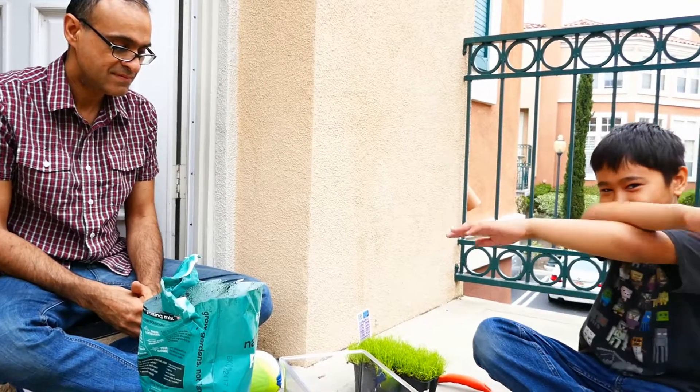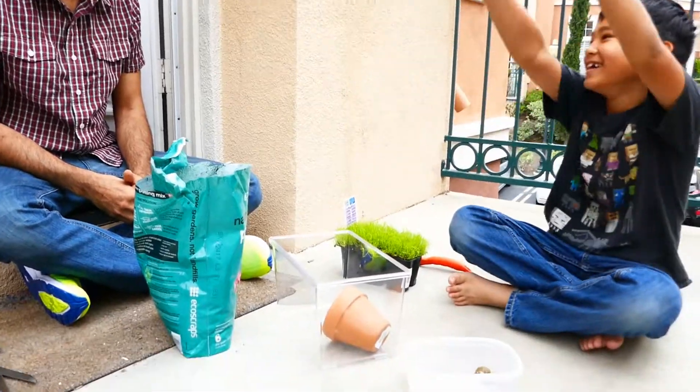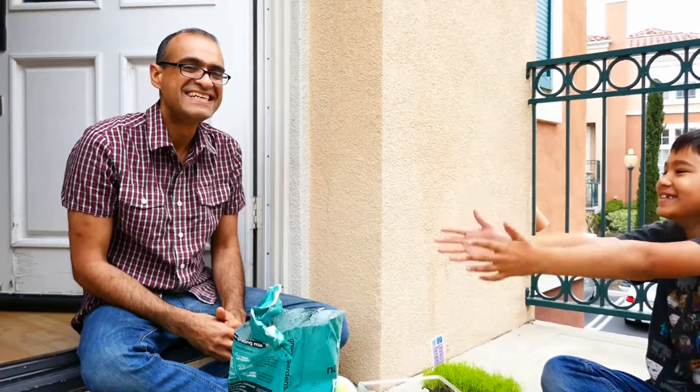Welcome to Shawn's Gardening with our special guest, Soda, and our other special guest, Dad. Hello.